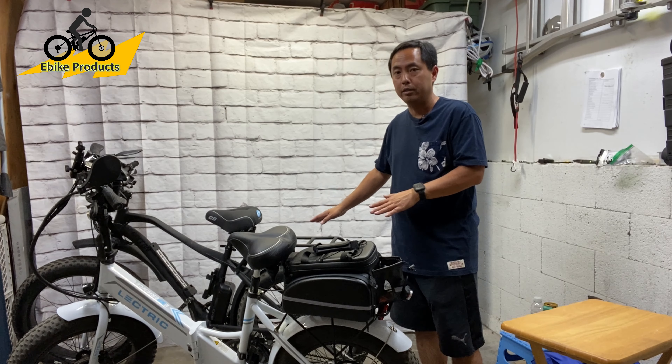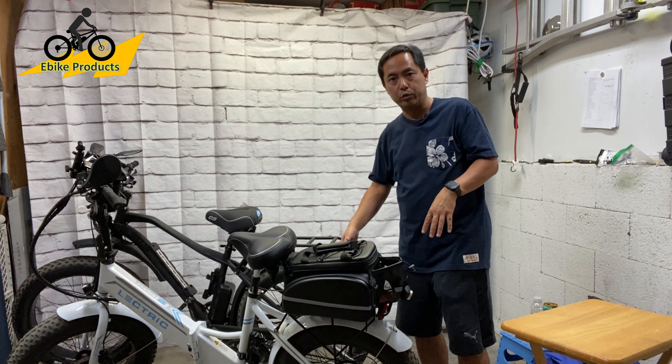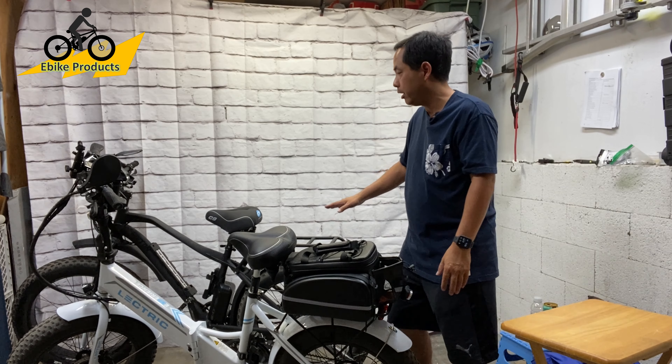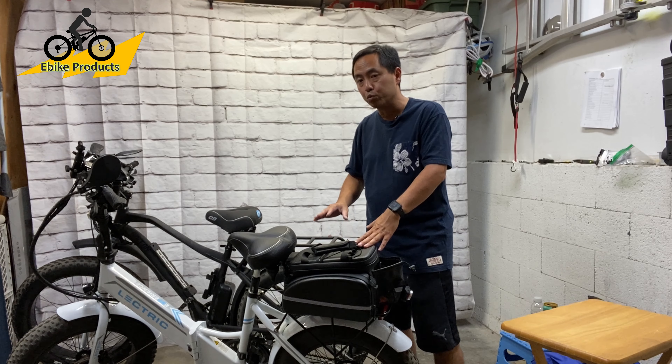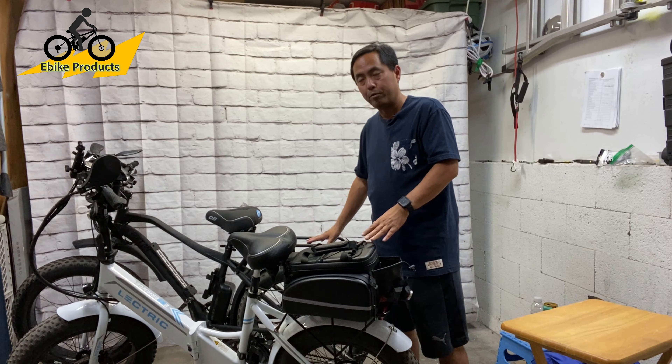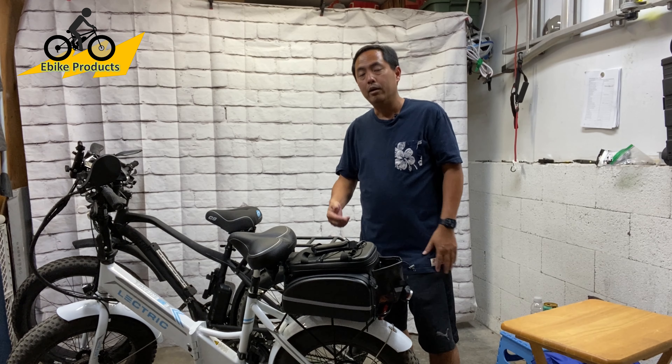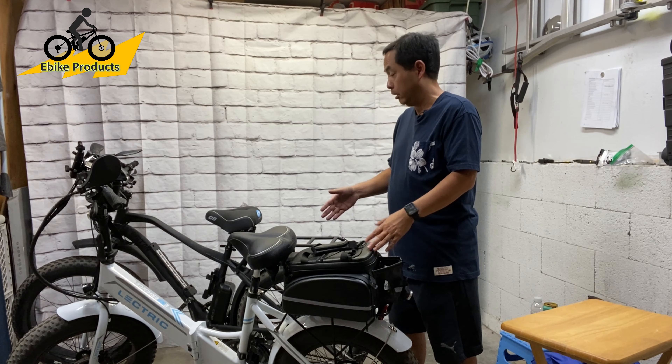The reason why I have two bikes here is so you can see what it looks like on the Electric XP, and also what it looks like on my Bolton Blackbird. This bag actually works really well whether you're going on high performance rides or even off-road trails, because it attaches so well and it protects your stuff.